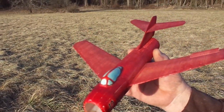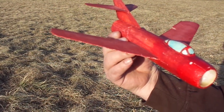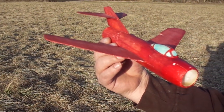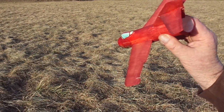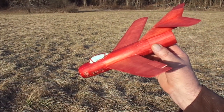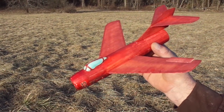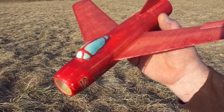It's actually got a little ducted fan. It originally had a 6 by 15 motor with a little four-blade impeller from a micro pocket drone, and that was just not enough power for it. So I ripped that out and now it's got a seven millimeter direct drive with the same little four-bladed impeller.